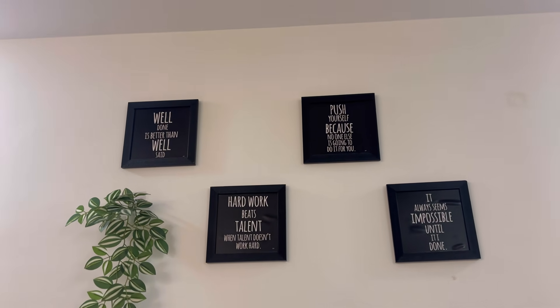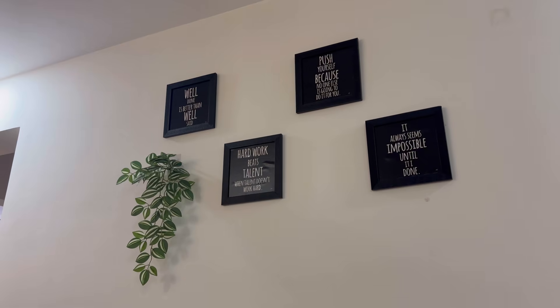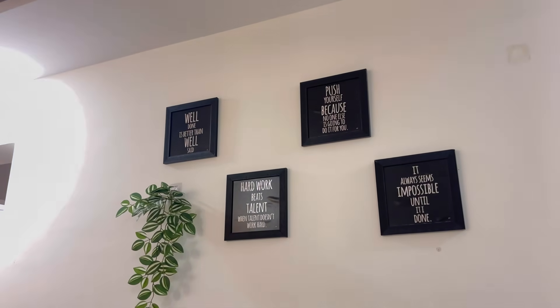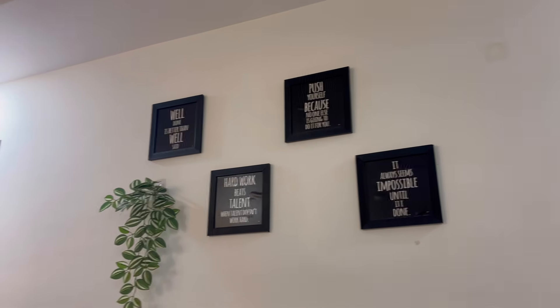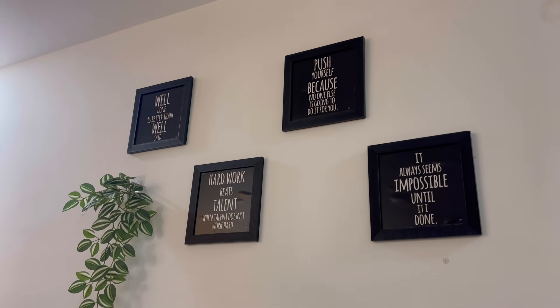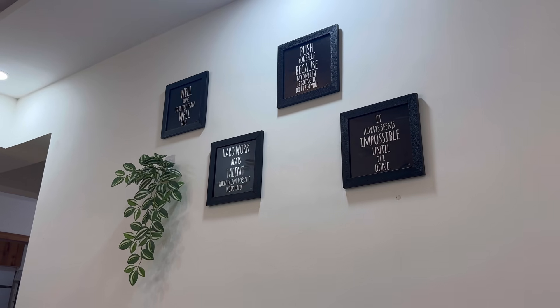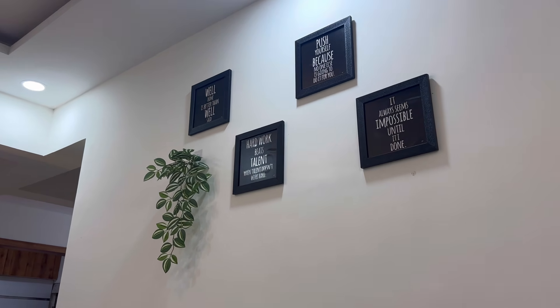The next one is wall frames. This is a frame set. This is a simple frame — this is not glass. This is a double set tape. This is $200 and something. This is a link in the description.